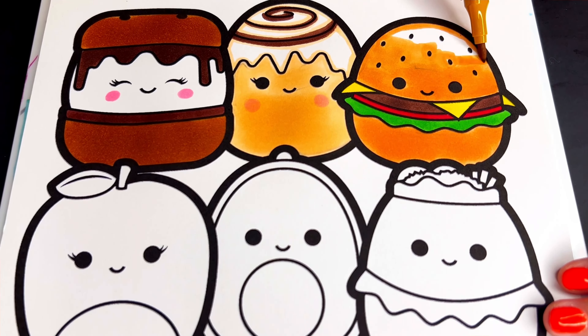Okay, now let's move on to the middle row. Let's make Ashley the apple light green, dark green, with a brown stem.